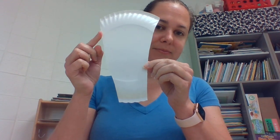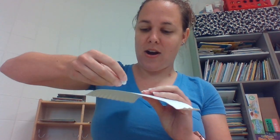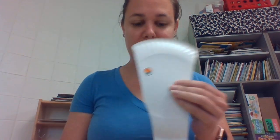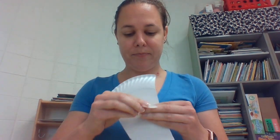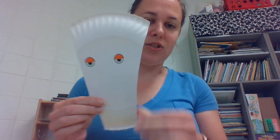So to begin, you're going to take out your big piece — that's going to be your goat's head. You should also have sticker eyes. We're going to take our stickers and put our eyes on our Billy Goat. He has one eye... he has two eyes.